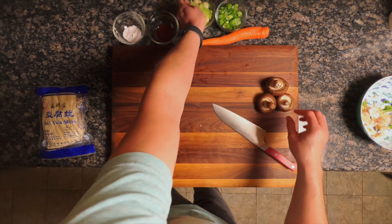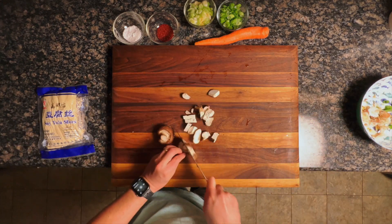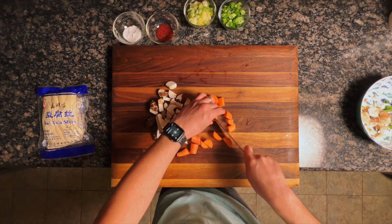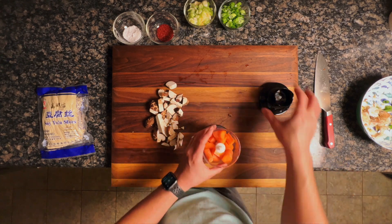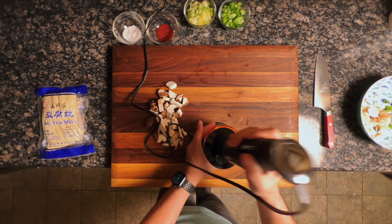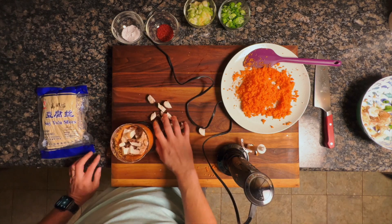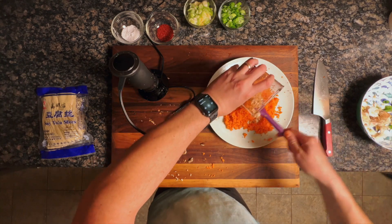I've got three shiitake mushrooms. I'll slice off the stems and roughly chop them, then put them in a food processor along with the carrot. The carrot and shiitake mushrooms are substituting for what I'd otherwise use ground meat for. I'm using the food processor attachment for my hand blender — though honestly it's not great and leaves big chunks of carrot. If you have suggestions for a good hand blender food processor, let me know in the comments. It gets the job done well enough, and then we set the carrots and mushrooms aside.